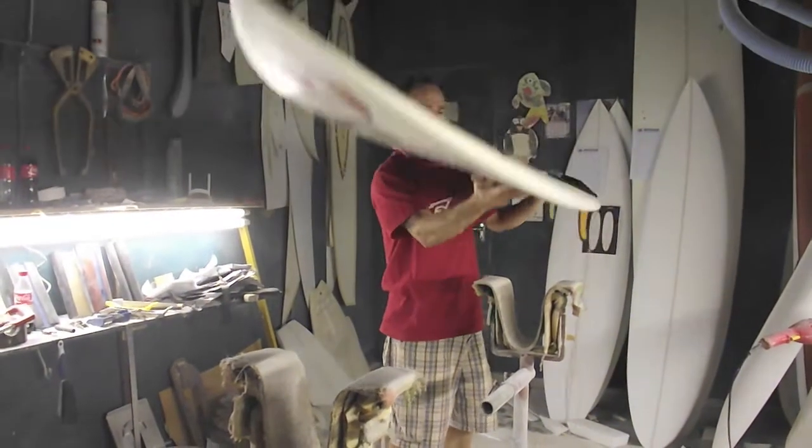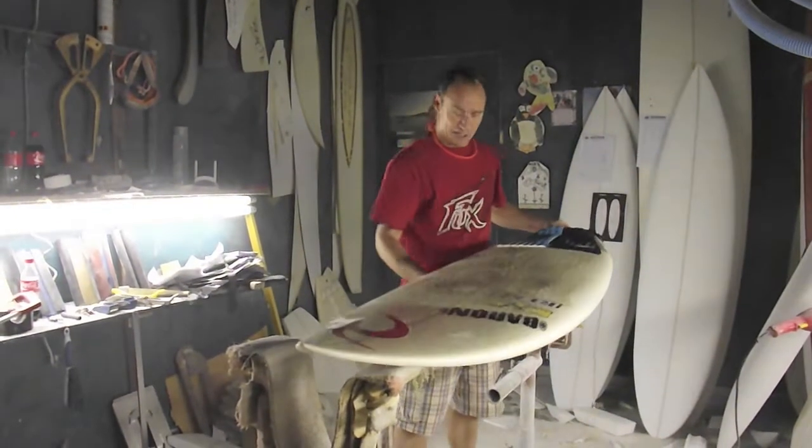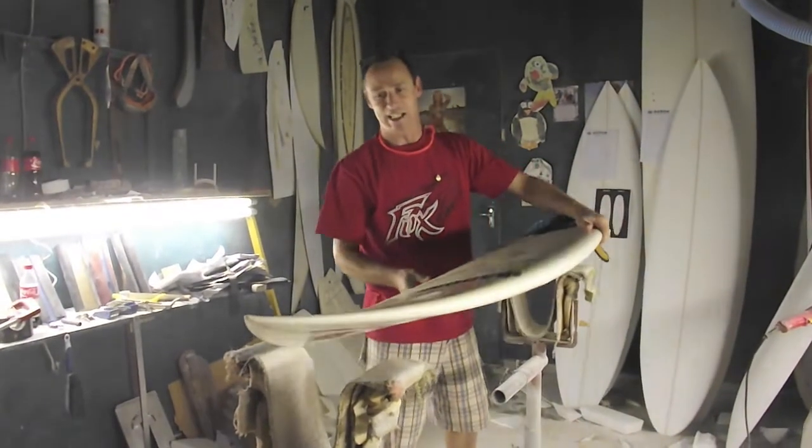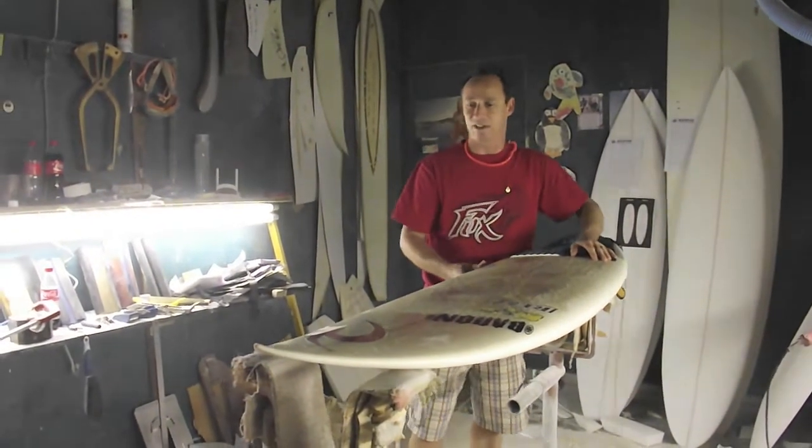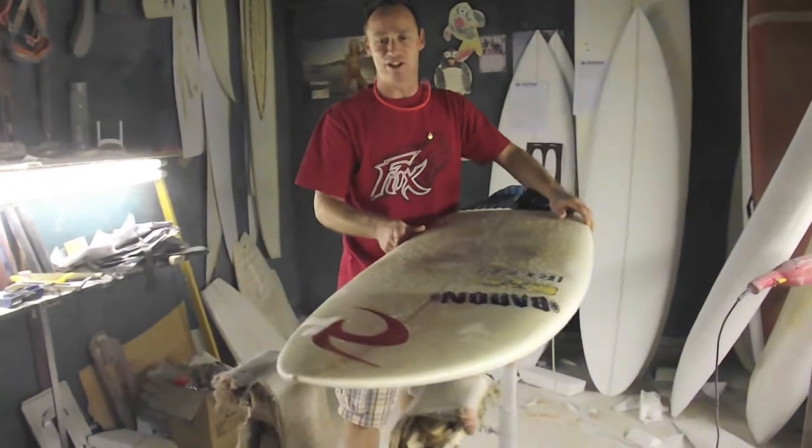Today we're going to talk about the Seal MK model. It's basically a combination of the Saint — it's got the Saint bottom curve and then it has the VREX plate shape.